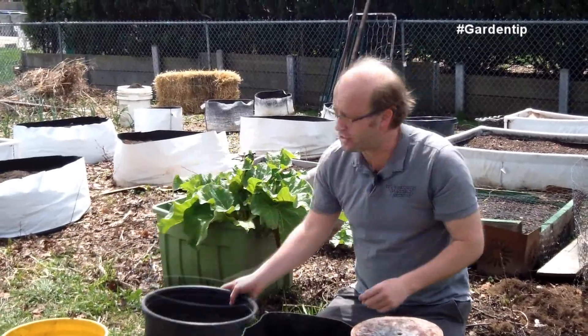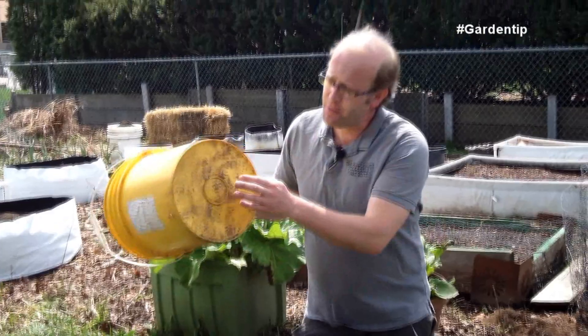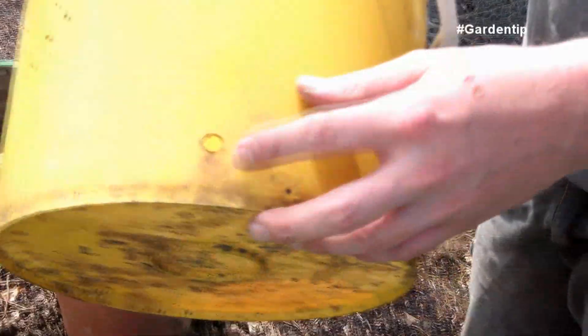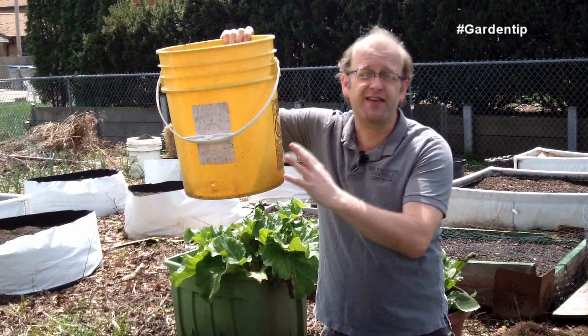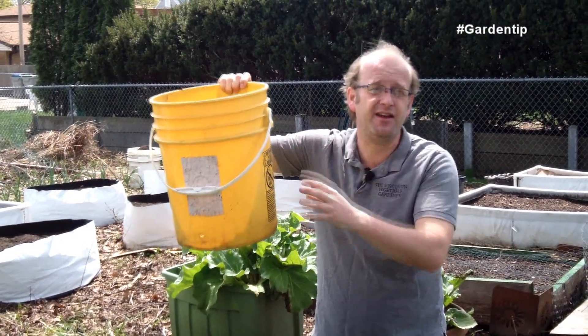A container like this has got holes already built in for proper drainage. Five gallon buckets are a very popular item to grow in. Many people want to put the holes in the bottom of the container, which is fine, but if you move up about an inch and put the holes around the base, this allows a one-inch reservoir of water. The container is full, and that water can sit there and wick back up into the soil as it's needed.